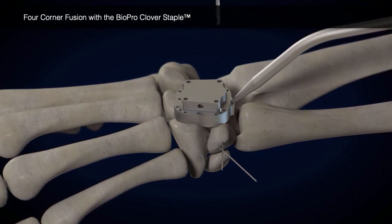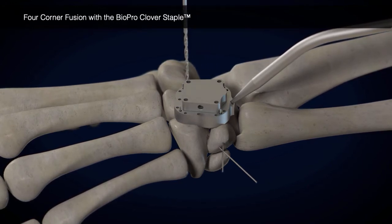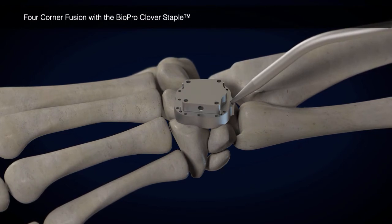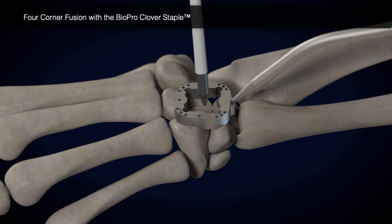Insert the drill guide into the planer guide and drill the four leg holes. Remove the drill guide and mark each leg hole with a surgical marking pen, then remove the planer guide.